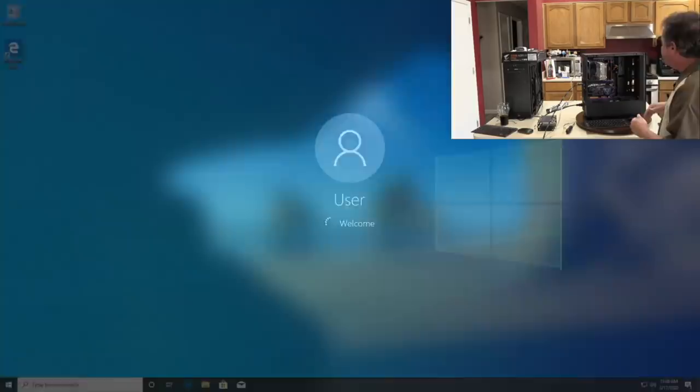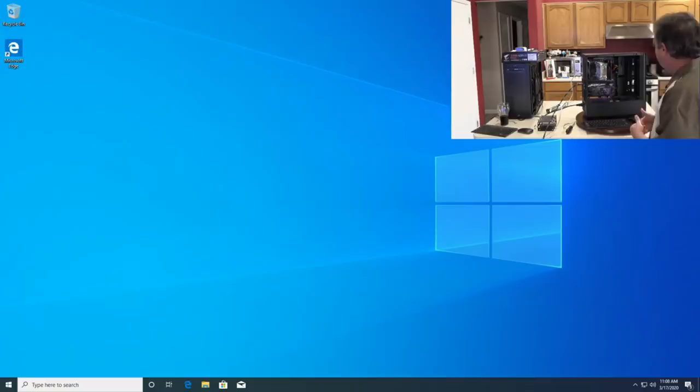The whole computer has rebooted itself again — very interesting. So here's what we know: this is a clean install of Windows 10, so we don't have a software-related issue. We have a Windows update that keeps failing, and just by browsing the web to download the GPU driver, the system reset itself.